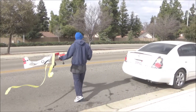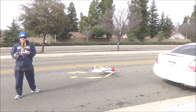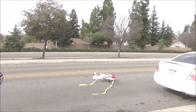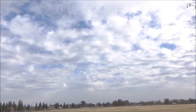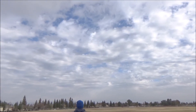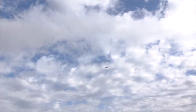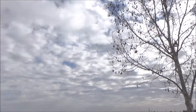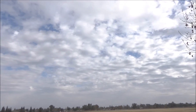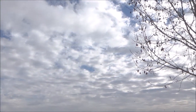Which way is the wind going? That way? Are you ready for the streamer issue? Here we go. Oh, the balance is off. Here we go.